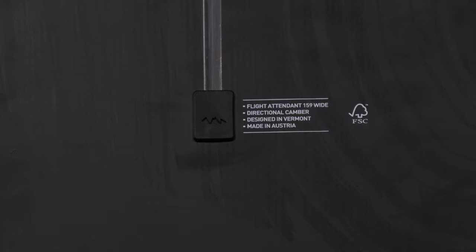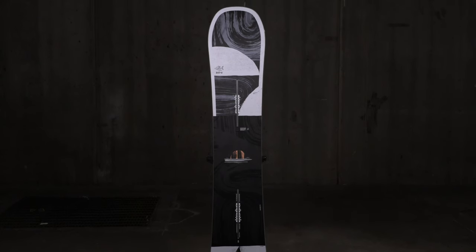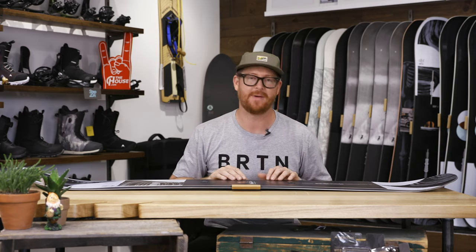This is an all-mountain free ride ripper for intermediate to advanced level riders. Every person I know who owns a Flight Attendant absolutely loves it. I love it so much that it sits in two of my top three 2020 Burton Snowboard categories — the top three free ride and the top three big mountain backcountry boards of the season. This is a dope board. Lots of people love it, so do I, and so could you.